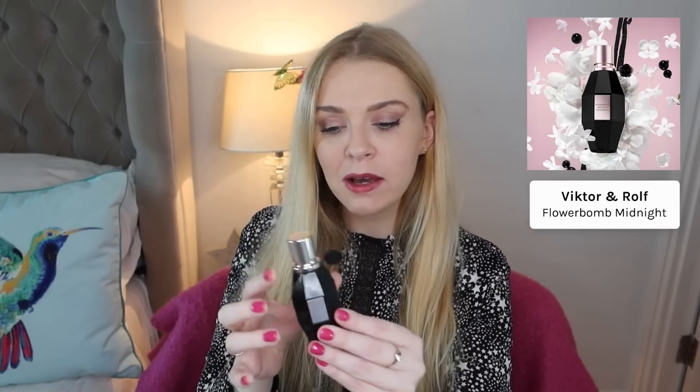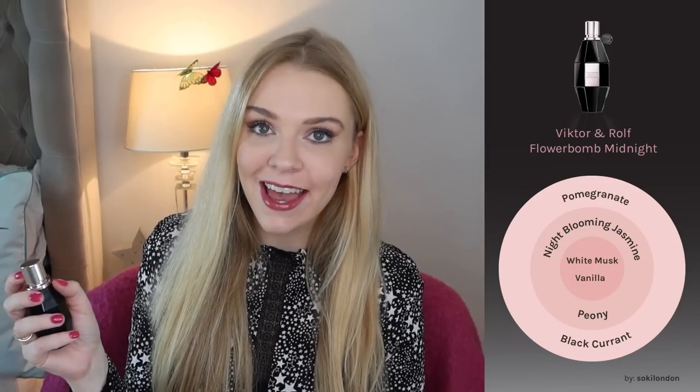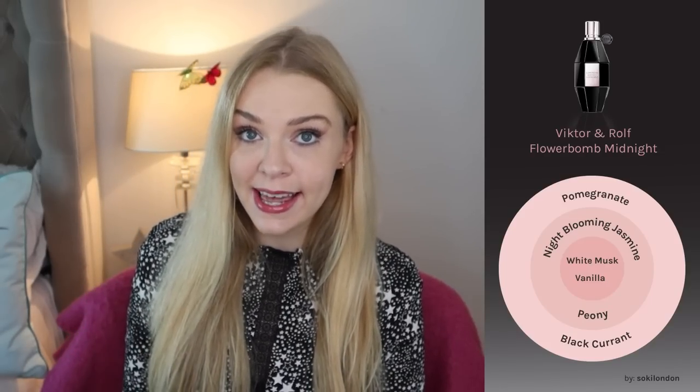Next we have Flower Bomb Midnight. It comes in a tall black bottle — it kind of looks a little bit like a grenade. It's an eau de parfum and this is my personal favourite from the Flower Bomb range, because it has a good blackcurrant note, really pretty night blooming jasmine, a hint of pomegranate, and a fresh peony note. Some of my favourite notes — I love blackcurrant, I love peony, and night blooming jasmine is a lovely scent. What this doesn't have is any of the patchouli of the original; there is a hint of vanilla but none of the signature Flower Bomb patchouli.